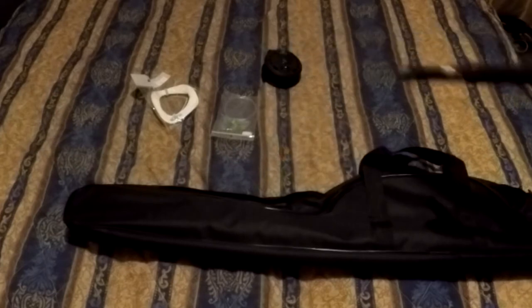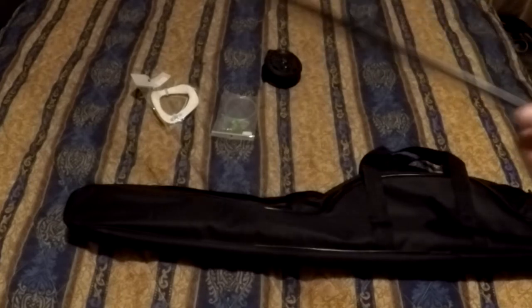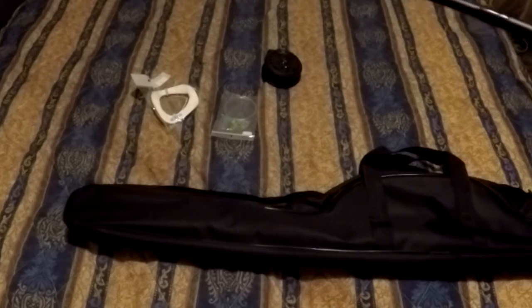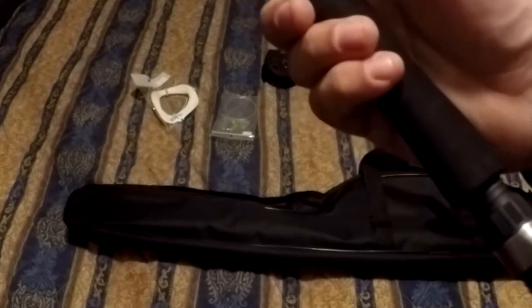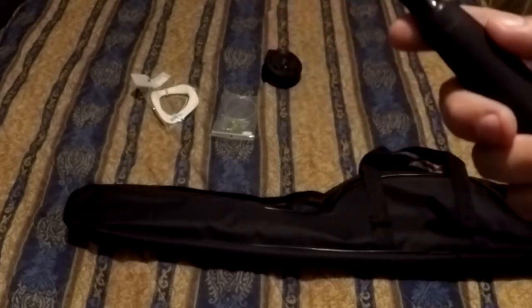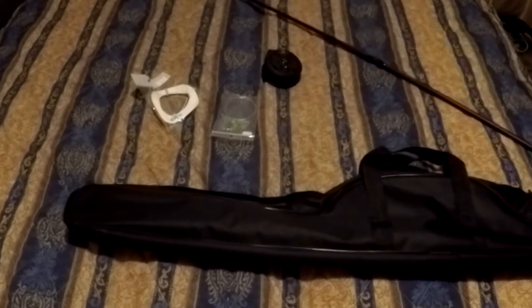The reel is pretty much the same as the reel on my Shakespeare kit. I'm actually retiring my Shakespeare kit - I don't want to use it anymore. So I went ahead and got this, and I think it's really the equivalent of the Shakespeare kit, really the same thing. I'm gonna get it rigged up and go test it out.